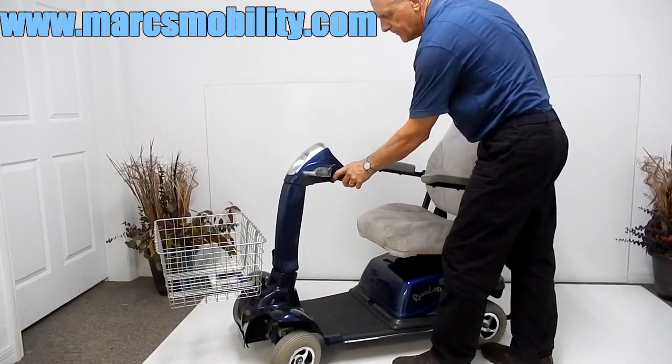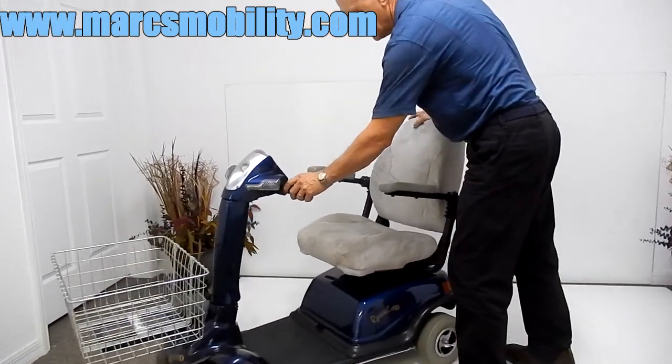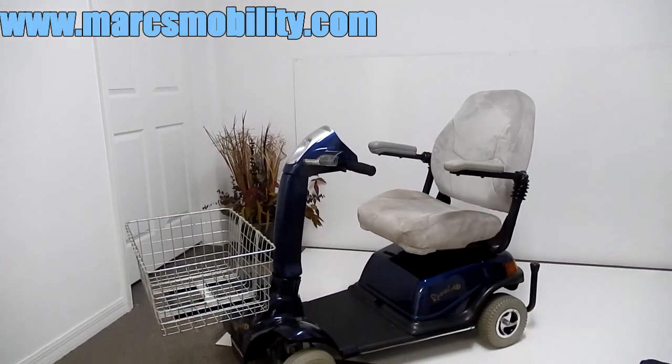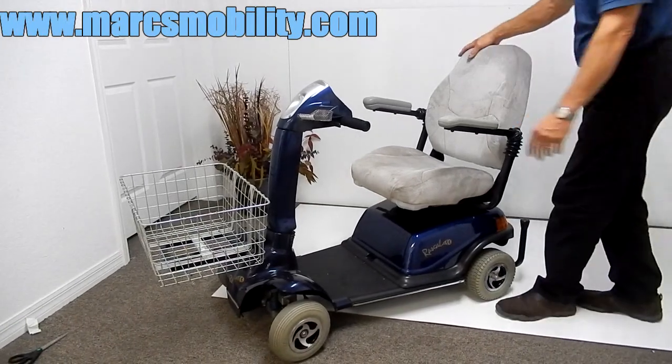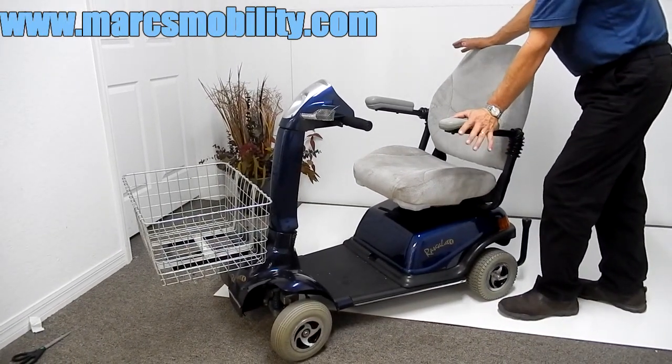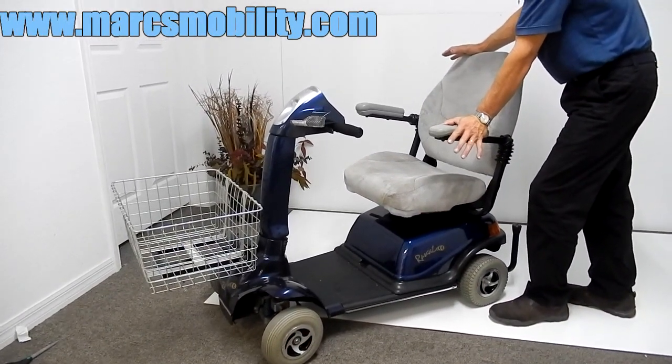Four wheel scooter, great suspension, nice shopping basket, lights, solid tires. This scooter runs on two batteries — 35 amp batteries. You should be able to get 15 miles on a battery charge with this scooter.